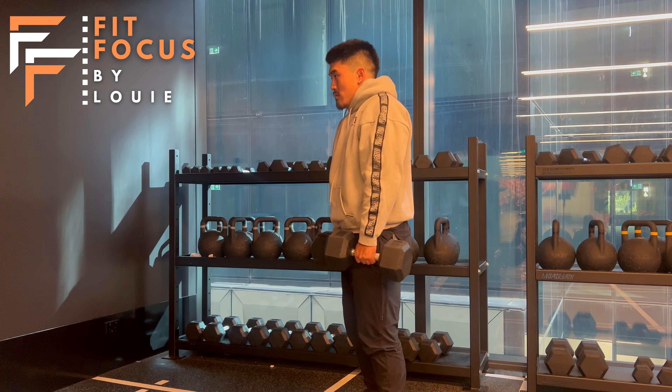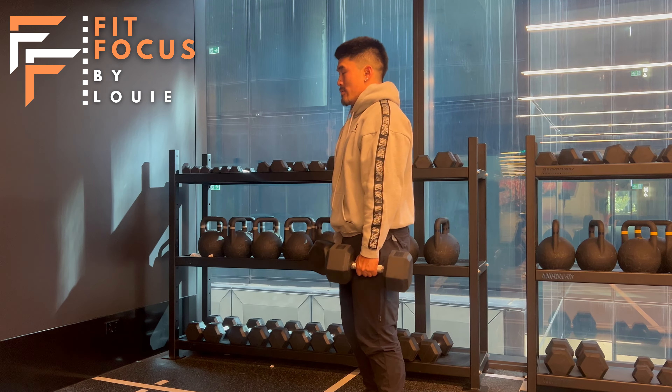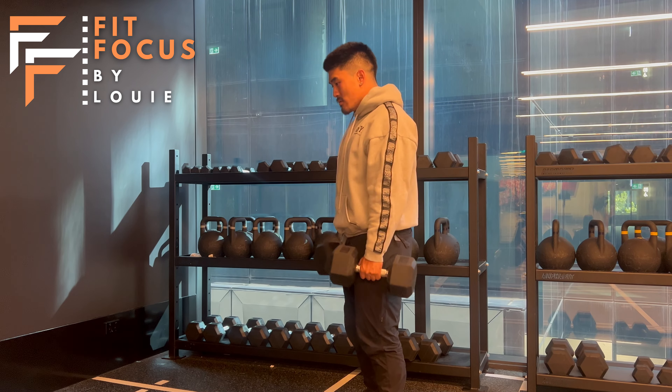Cues for this exercise team: arms nice and straight by our side, really bringing our shoulders up to our earlobes — that's what I like to think. Nice, slow and controlled, squeezing at the top.